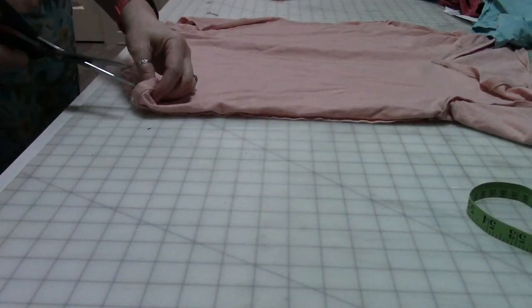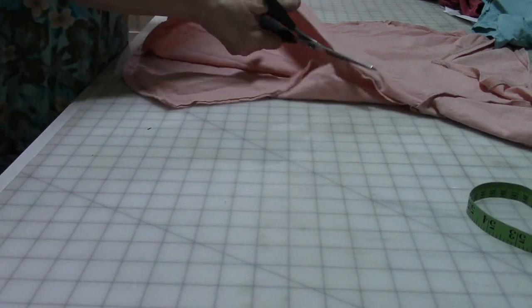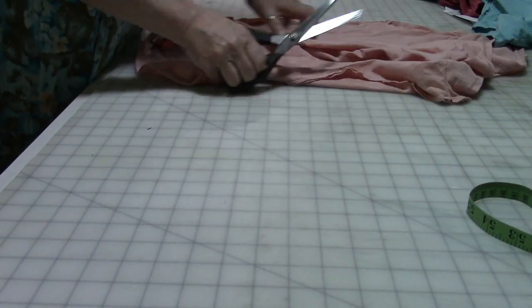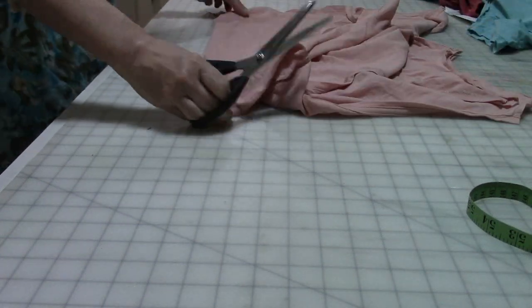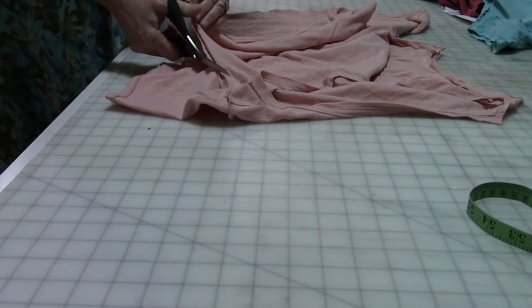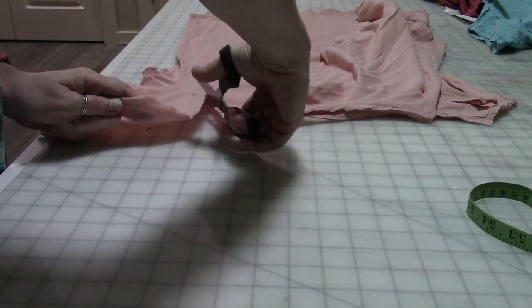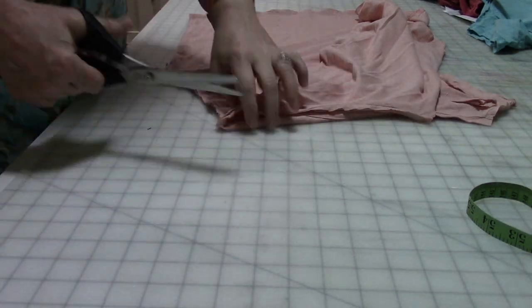I thought I would pair this peachy pink color with the blue — I thought those two colors would look nice together — and then the sort of red terracotta color with the gray because I thought that would work. I kind of thought if I did the peach and the terracotta together it would look too much like the colors of a sunburn. I don't need to look like I'm sunburned.